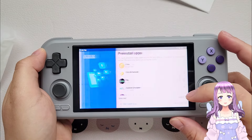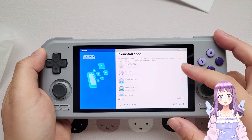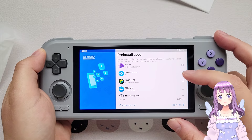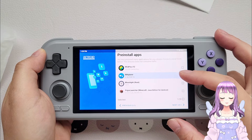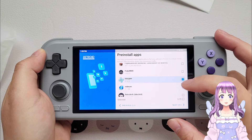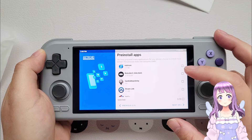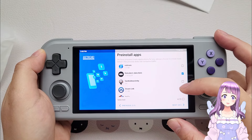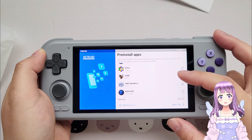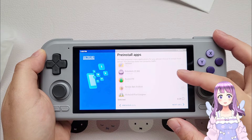Retroid has been in the Android handheld market long enough to be very stable in terms of software. They have their launcher that helps you pre-install apps, and they are very stable with Google Play Services and YouTube. I had no problem logging into Google Play Services, and the key mapping function is very mature too.